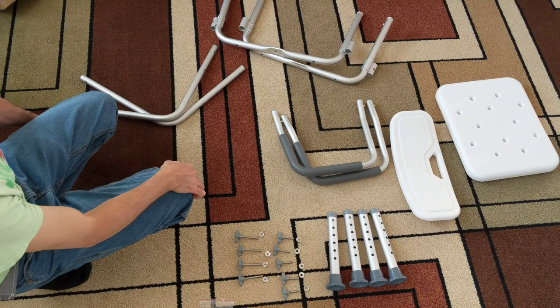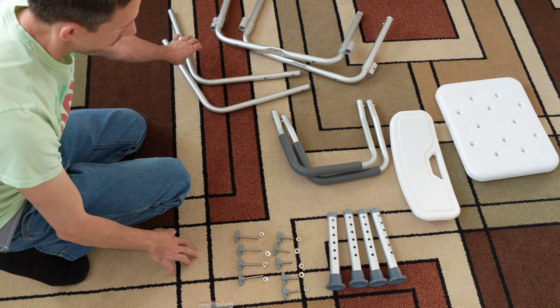Hey friends, today I'm going to assemble the Vaughan medical bath chair. Alright, so we'll just see what we have.